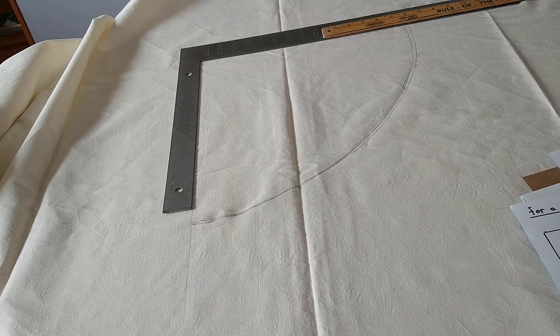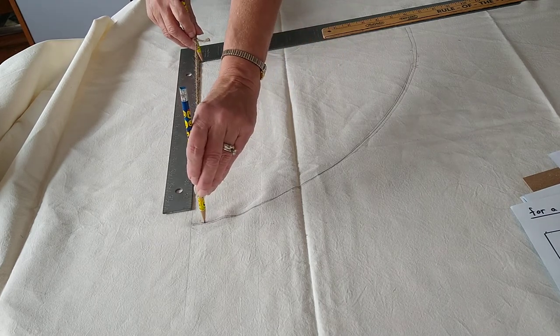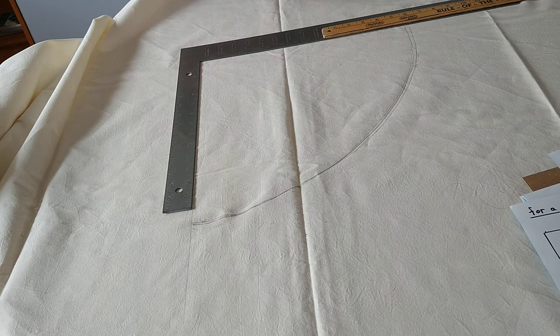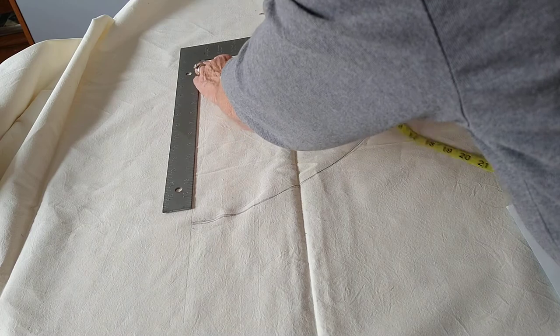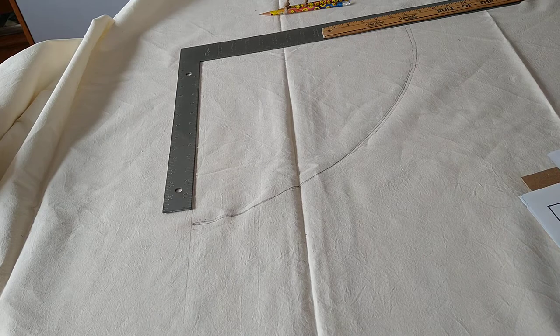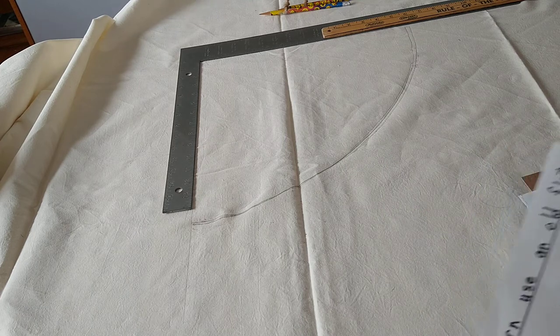You need two people: one holds the string at the top, the other draws across the bottom. Put your pencil or pen in the corner, bring it down to the bottom line, and swing it to the end — you'll have a circular arc. Then take a flexible tape measure and check it from the corner, measuring around several places to make sure it is 160 centimeters. When you swing the pencil up, make sure you touch the line at the top.